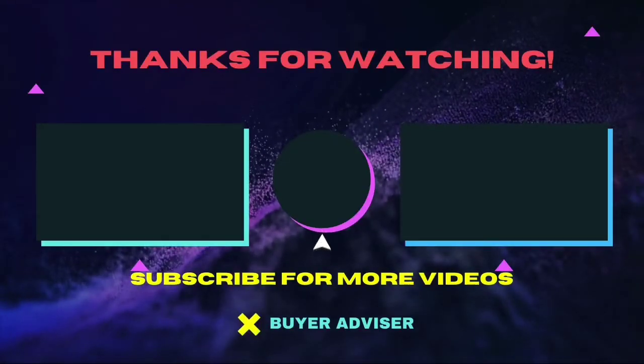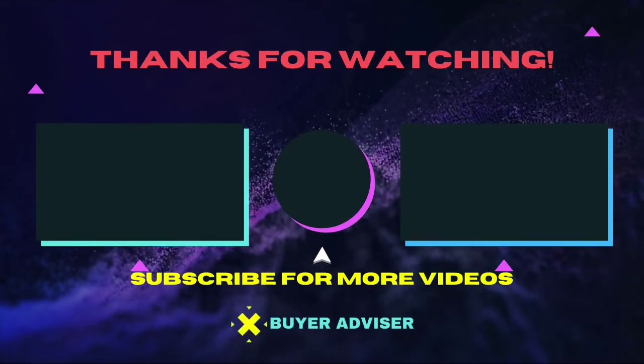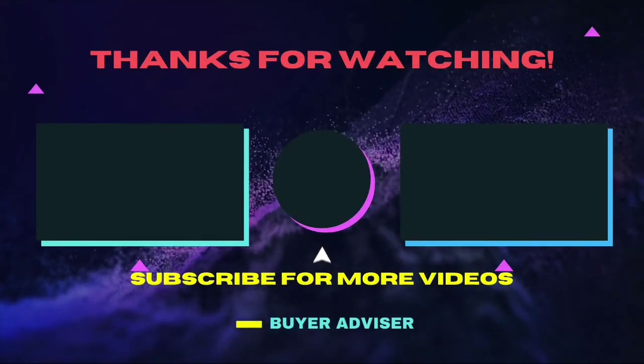Thanks for watching this video. Hope this guide will help you make your decision easier. Don't forget to subscribe to our channel for more guides and special tips on your feed.